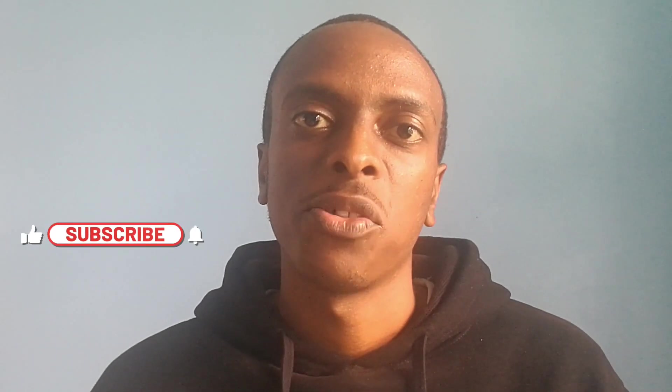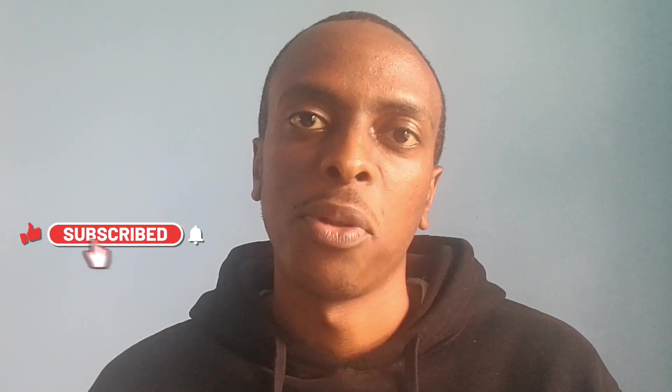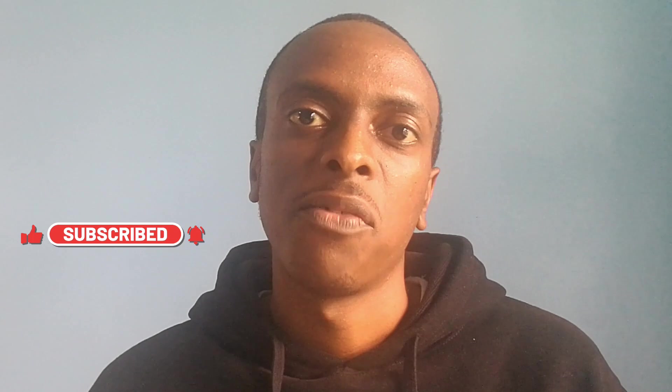With that, I hope you found something useful in this video. Don't forget to hit the like button to help it reach more people. Thanks for your time and for watching — I'll see you in the next one.